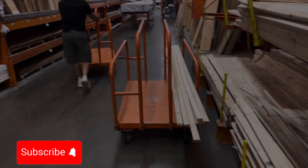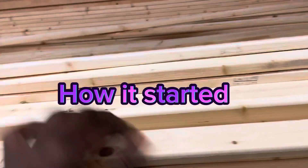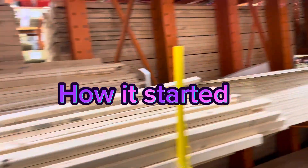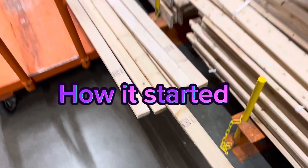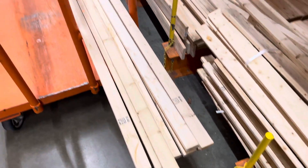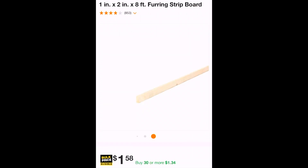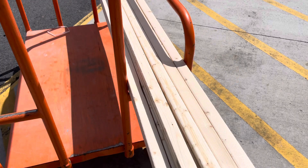The first and most important thing to do is selecting what kind of wood you want to use. There are some finished products on the market that you can use, but I decided to go with this wood since it was cheaper. The other option is more expensive, so I'll end up using the cheaper one.